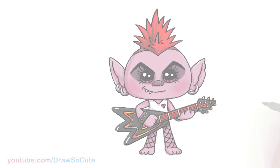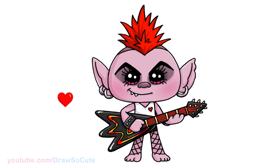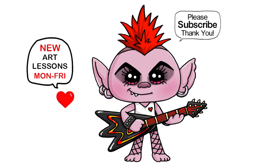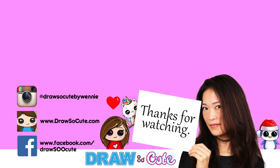Finally all done! I know this is a bit complicated, especially the hand area and the guitar, but hopefully I was able to make it easy for you to follow along and you'll give it a try. Thanks so much for watching, and if you loved it please make sure to subscribe if you haven't already and turn on your notification bell so you won't miss any new Draw So Cute videos. See you later!